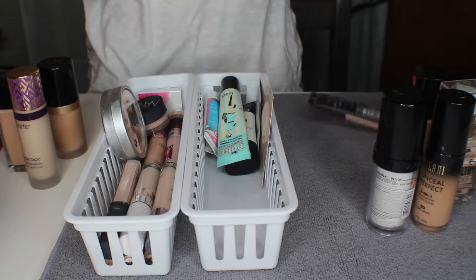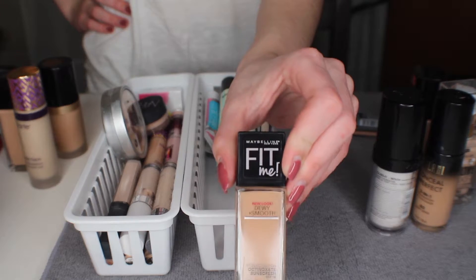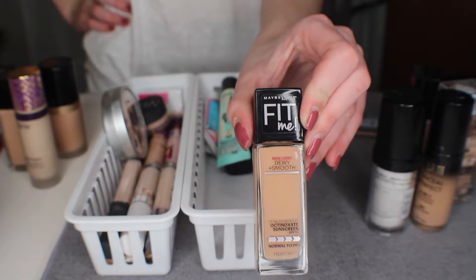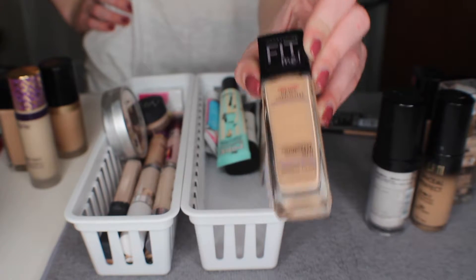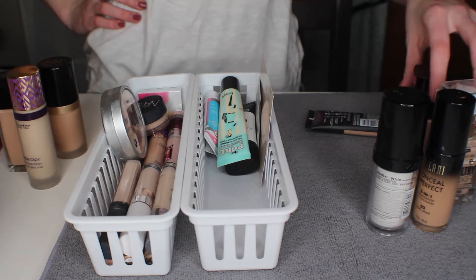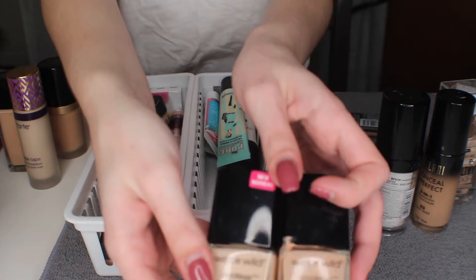Here I have a dewy and smooth foundation and I am getting rid of this because one, it is way too dark, and two, I have oily skin so dewy does not work for me. I am going to get rid of it for those reasons.